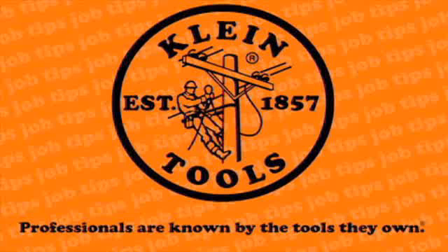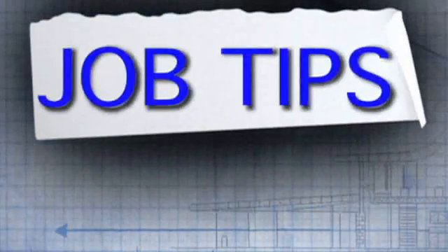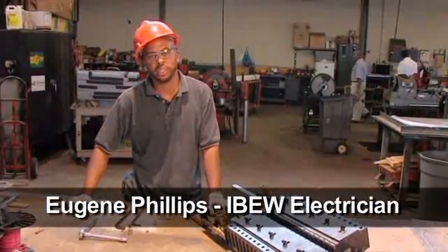Klein Tools, the number one preferred brand of hand tools for electricians since 1857. How you doing? My name is Eugene Phillips and I have an electrical tip for you today.